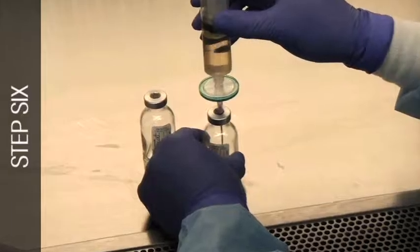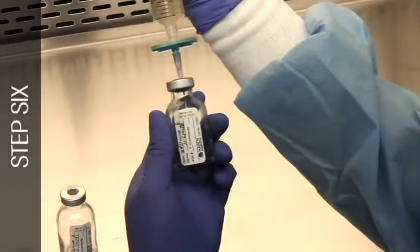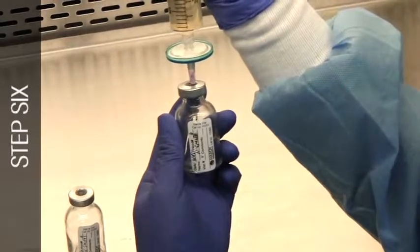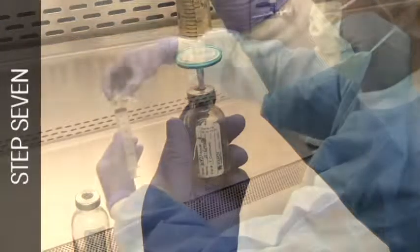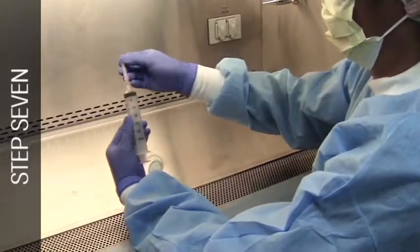Inject 10 ml from the syringe into the vial labeled 1. Inject another 10 ml into the vial labeled 2. Aseptically remove the filter unit and needle, then return the needle to the syringe.